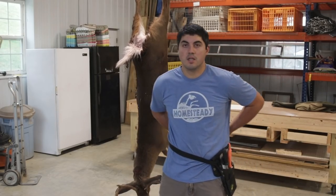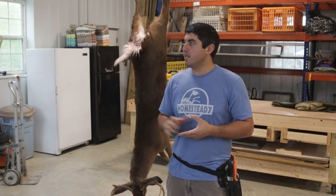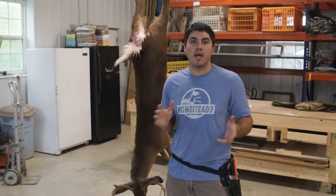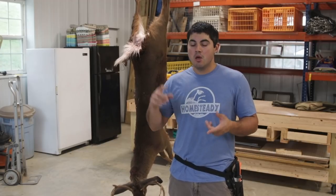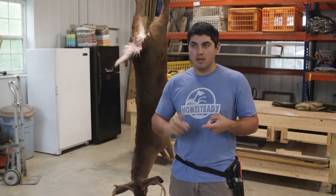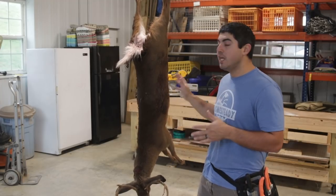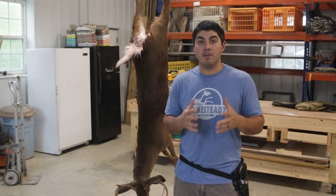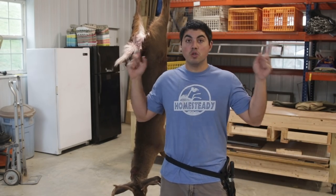This is my workshop — not a dedicated butcher area, but it has all the features I want in a good butcher space. I have a big whitetail buck I'm butchering today, but whether it's a pig, lamb, goat, or any homestead animal, the things I have here are what you'll want. First: a clean space with good lighting.